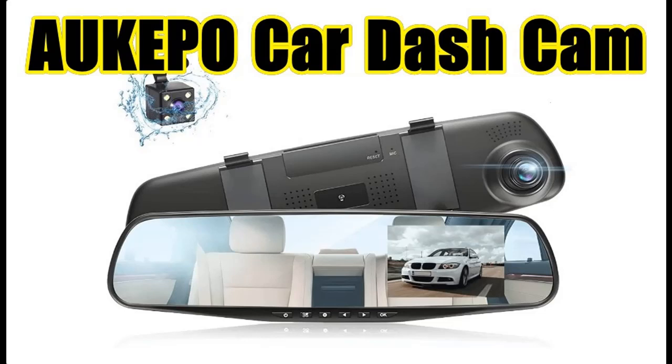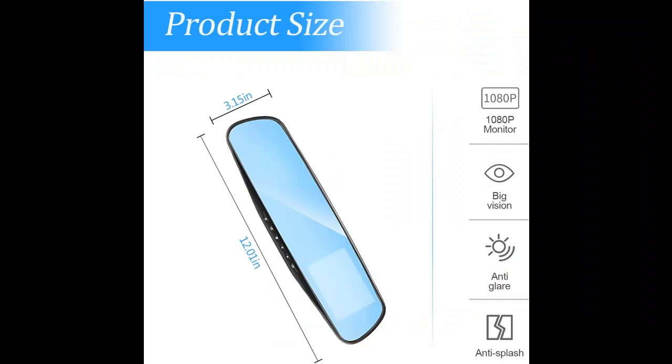Get reviews or features highlight before selecting the Okpo Car Dash Cam Backup Rearview Mirror Camera. Next, we introduce some reasons why you should choose it.